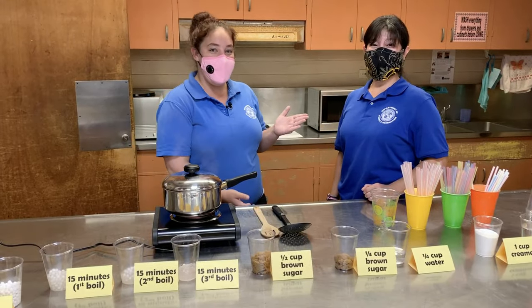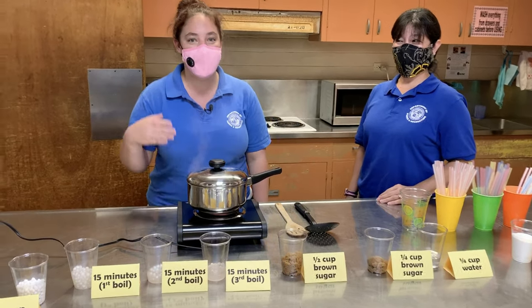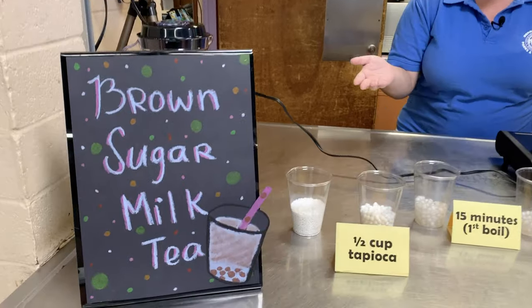Hi, I'm Miss Ashley and this is Miss Artie. We are over at Kahala Community Park and today we're going to be making brown sugar bubble tea.